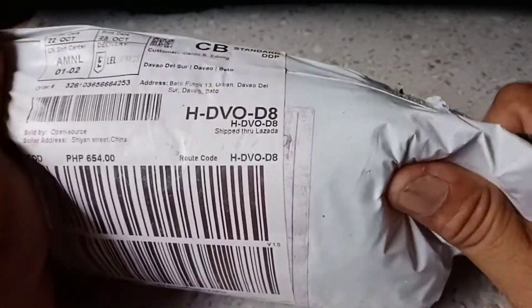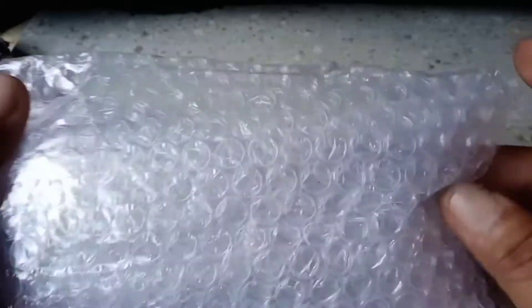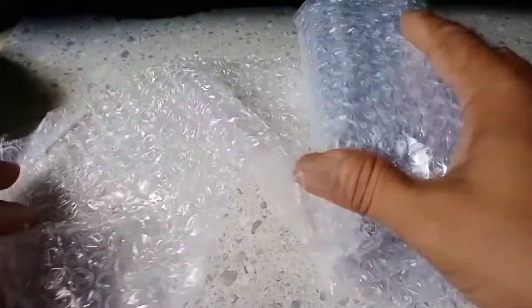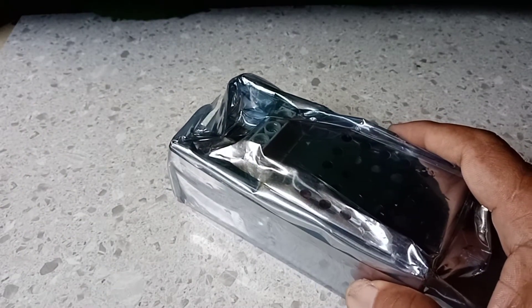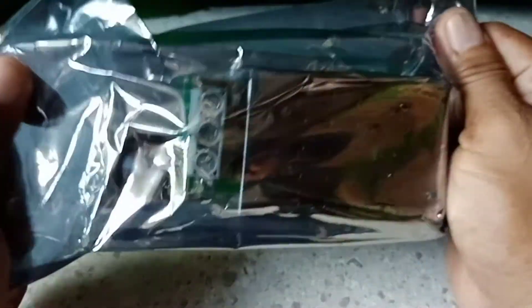About the package, it's very great. Your item is very safe — we sanitize first, it's wrapped with bubble wrap, and it's wrapped again. Sanitized again with alcohol to be safe. So this is our speed controller.